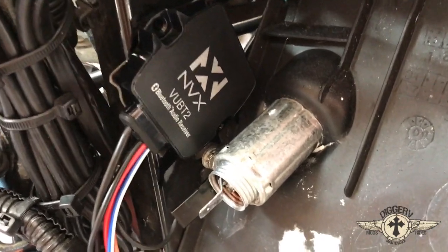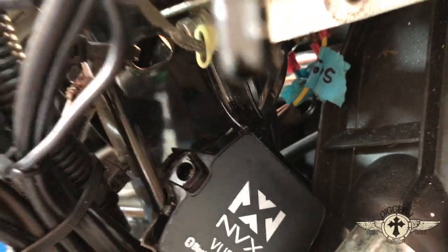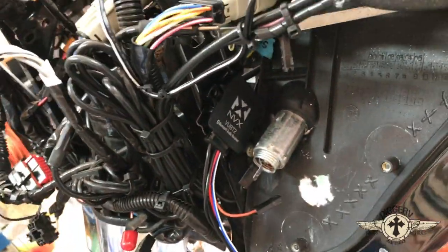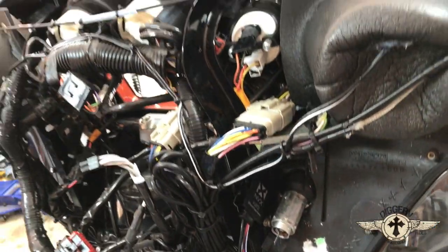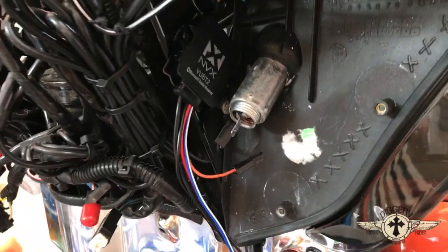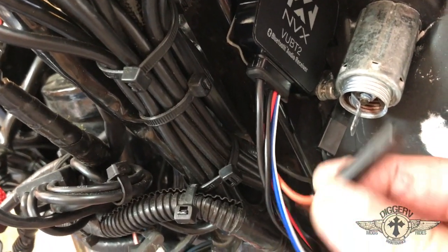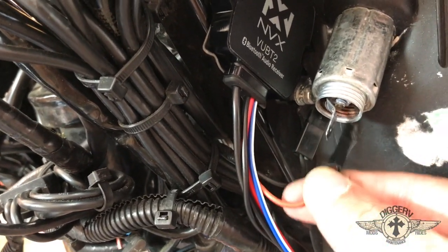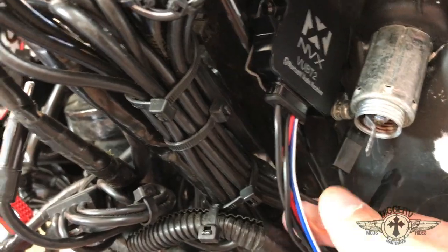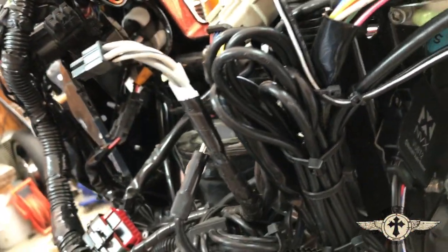Utilizing two-sided tape, I stuck the module right to this bracket — that's the left-hand bracket that holds the inner fairing in place. Then we're going to tie our hot wire right into the hot for the cigarette lighter and run our ground directly to a ground wire.